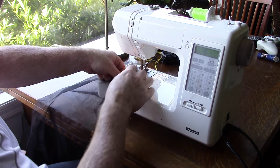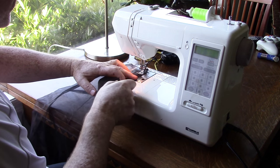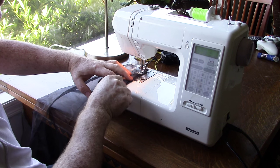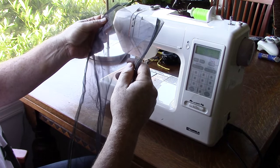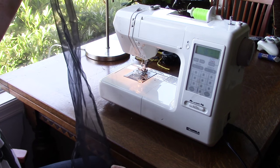I don't pin — I just kind of use tension. It's a dynamic cloth anyway. Just a little hem down each side.